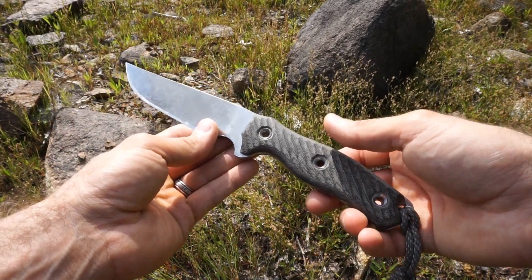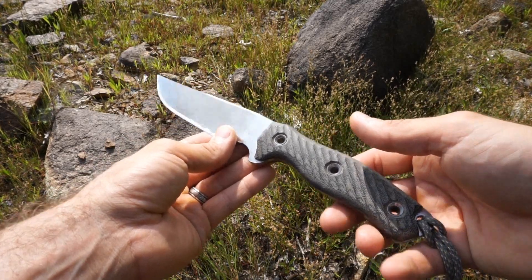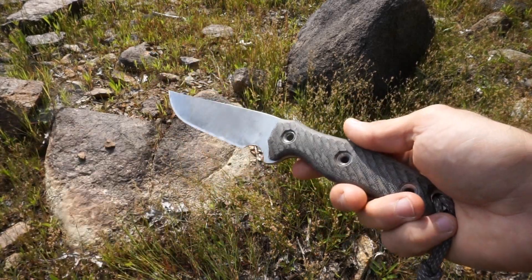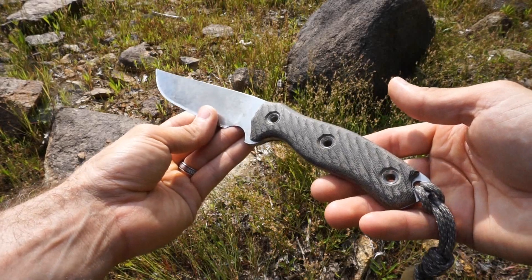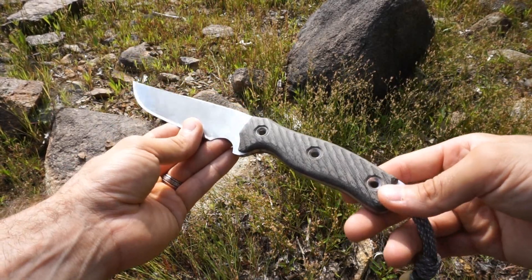I've considered carrying a Mora a number of times, but I found it left me just a little bit lacking — I wanted a little more sturdiness and size. So this was a great option, right in between something lighter weight and something strong enough to really do the tasks I was looking to perform.